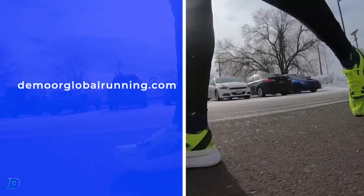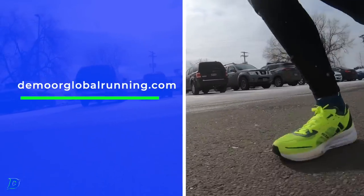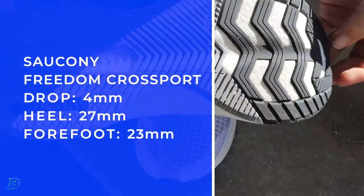The Boston 11s are a nice, durable shoe — I think they're about $80 now, but started off at $160. The full review for the Boston 11 is over on the home page of the site, I believe DeBoer Global Running, if not it'll be up there very soon.